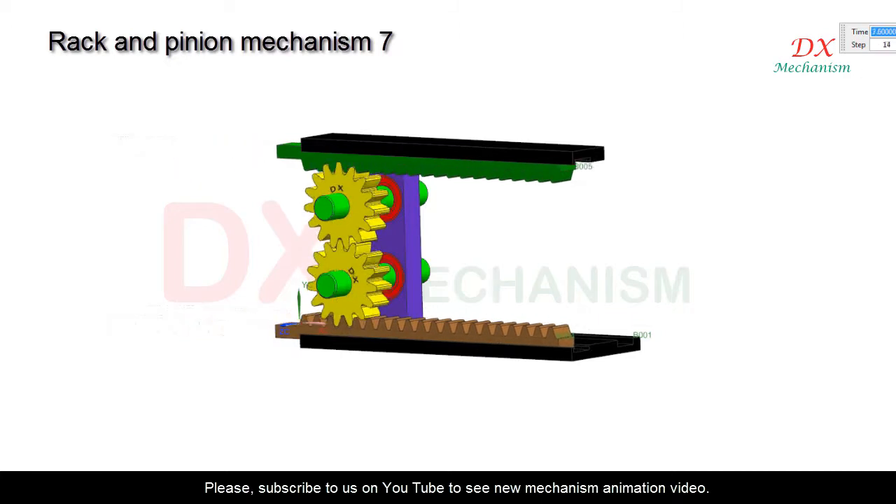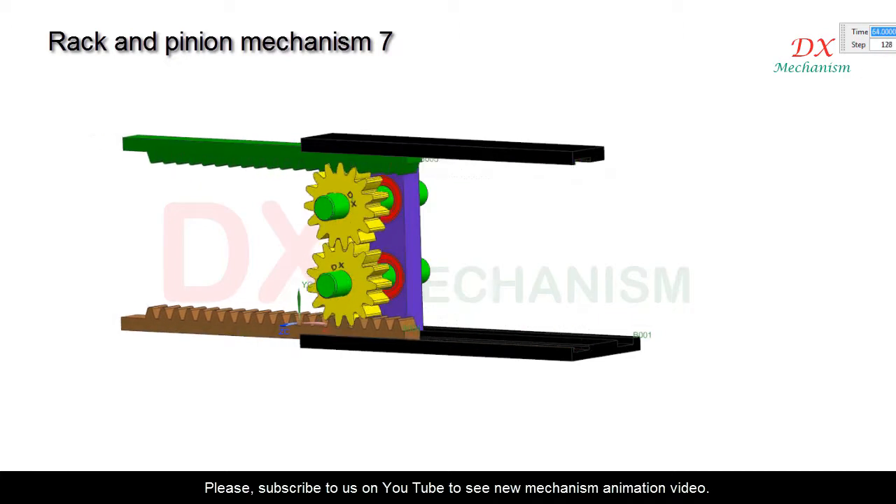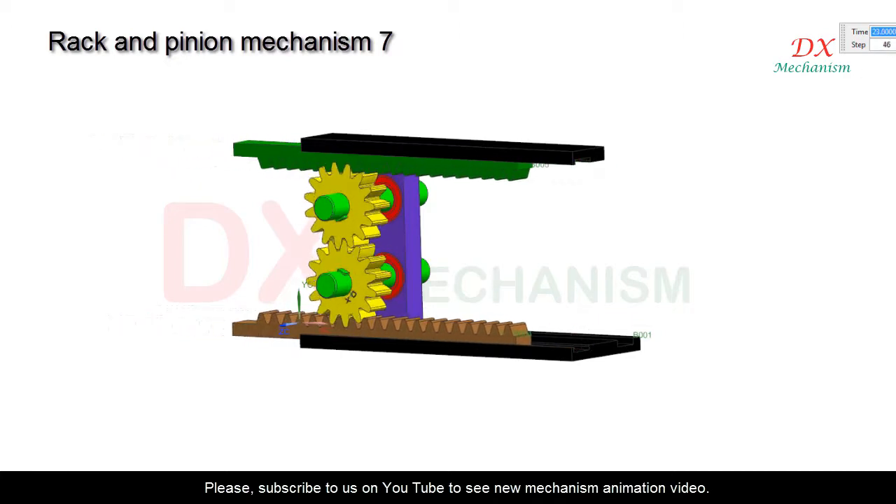Two pinions have the same size. For this example, the module is two and each pinion has 15 teeth.